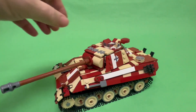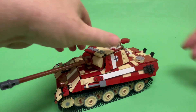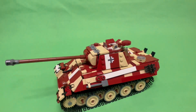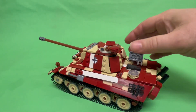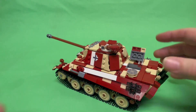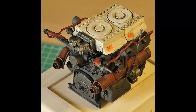Some other cool details: I've got the debris guard on top of the mantlet and the chin underneath. On the model, the gun does elevate and depress, the turret rotates 360 degrees, and of course the tracks are rolling. The engine hatch opens in the correct direction and you can see the engine in there — that's the Maybach HL230 P30.